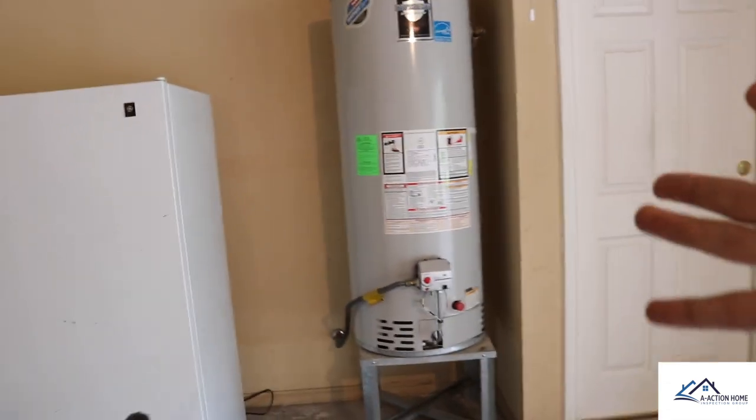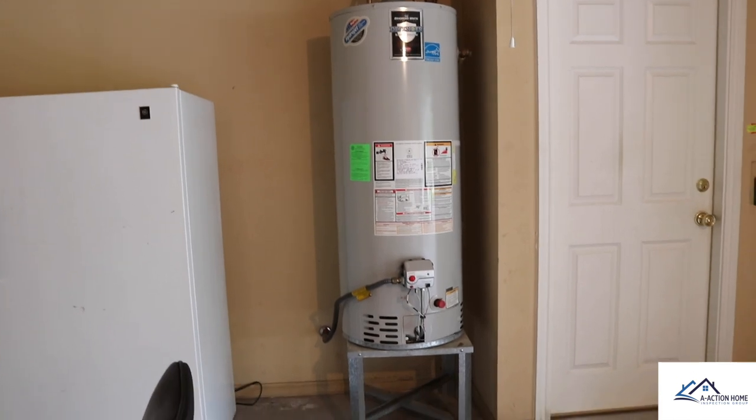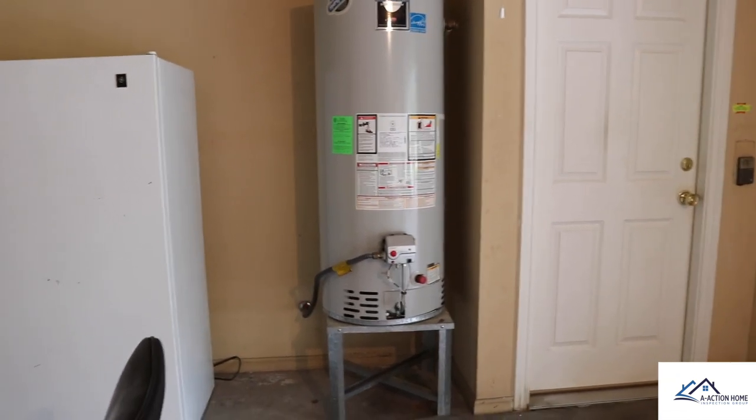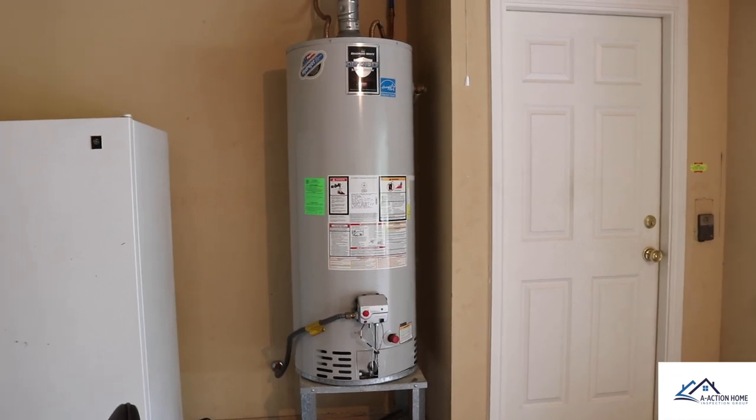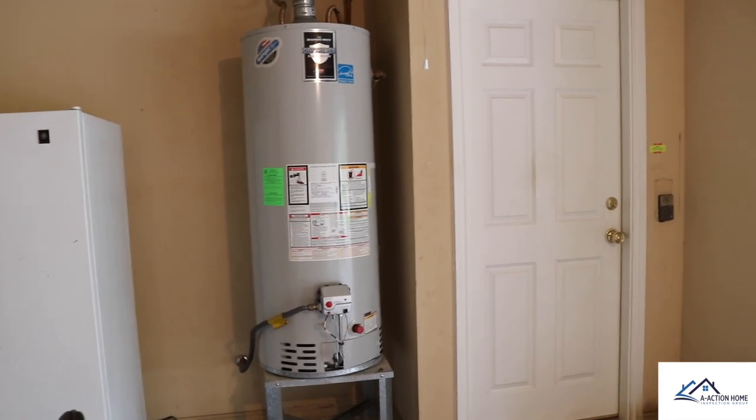Overall, the water heater doesn't look too bad. And even if they didn't install the pan, no one's going to really die from it. So let's go to the truck and do the final review.